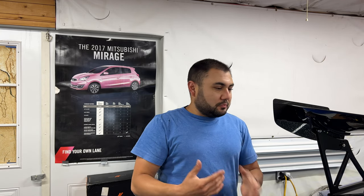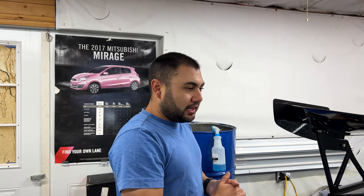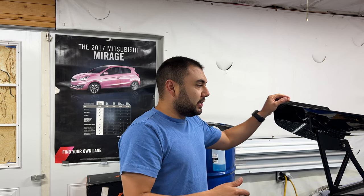The installation of the wing was a success — it was really pretty easy. Definitely a great bolt-on; it just used all the factory holes, went on there good, sturdy, and solid. Now he's going to do some rolling shots.